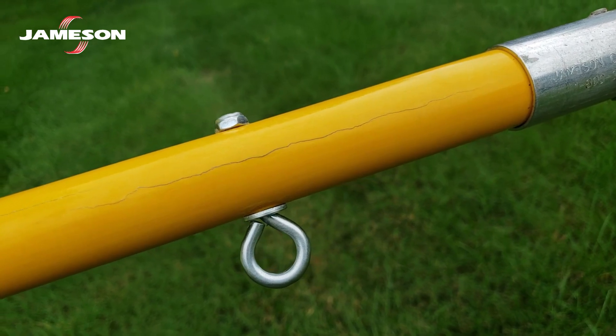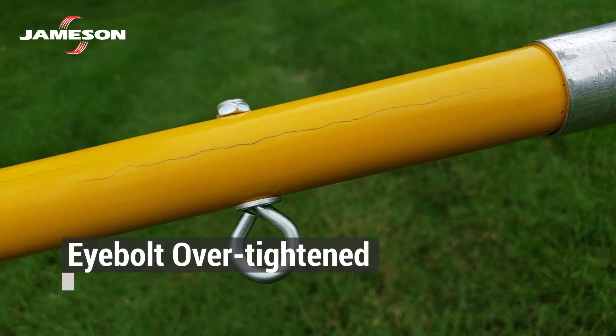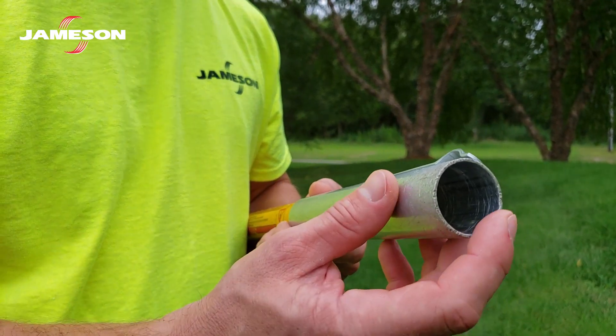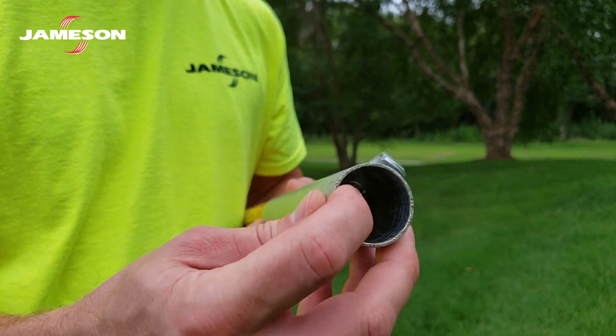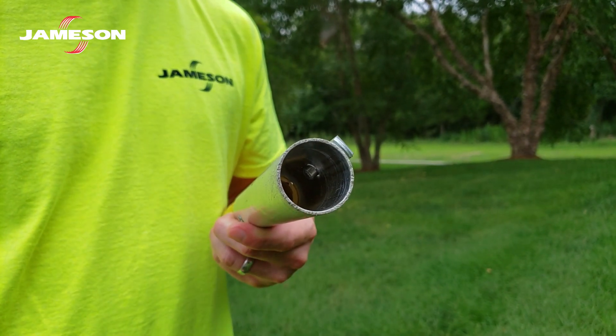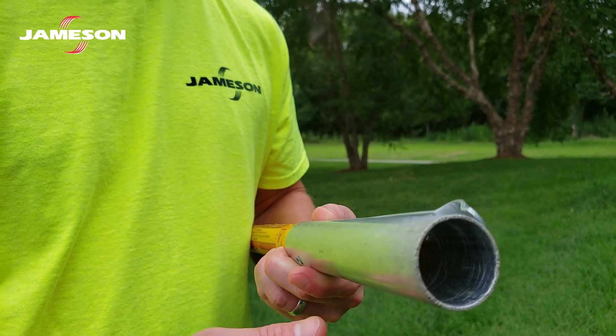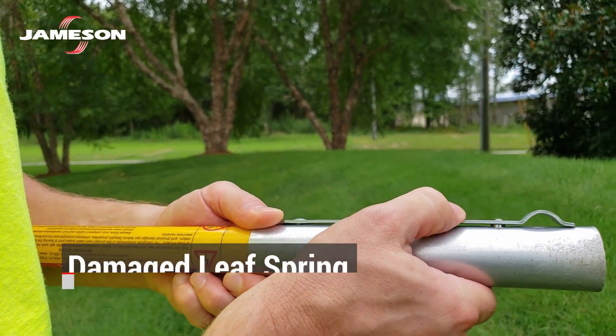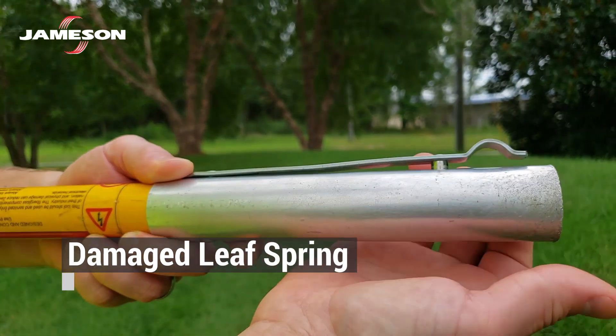Check the eye bolts for security and tighten if necessary. Do not over-tighten as this could crack the pole. Be sure the female ferrule is not flared or out of round and that the edges are free from major nicks or dents. Remove the pole from service if the leaf spring does not spring back and touch the ferrule, as this increases the chances that it could become disengaged while working.